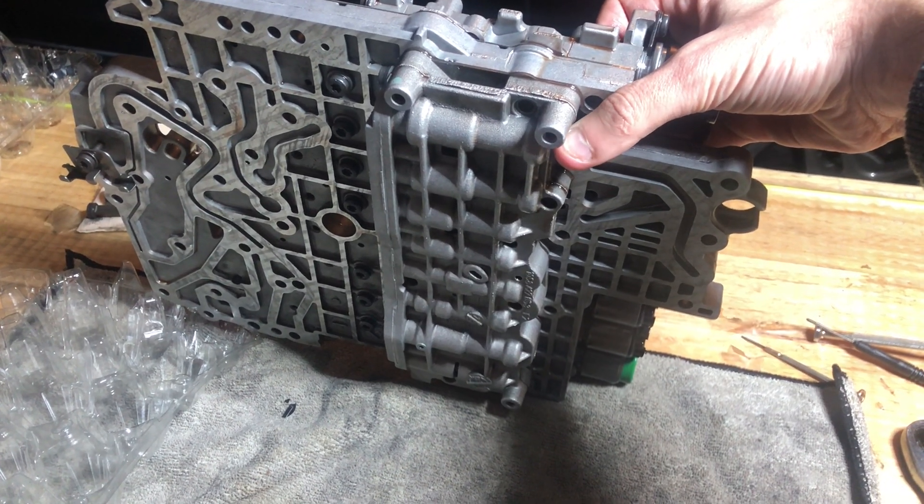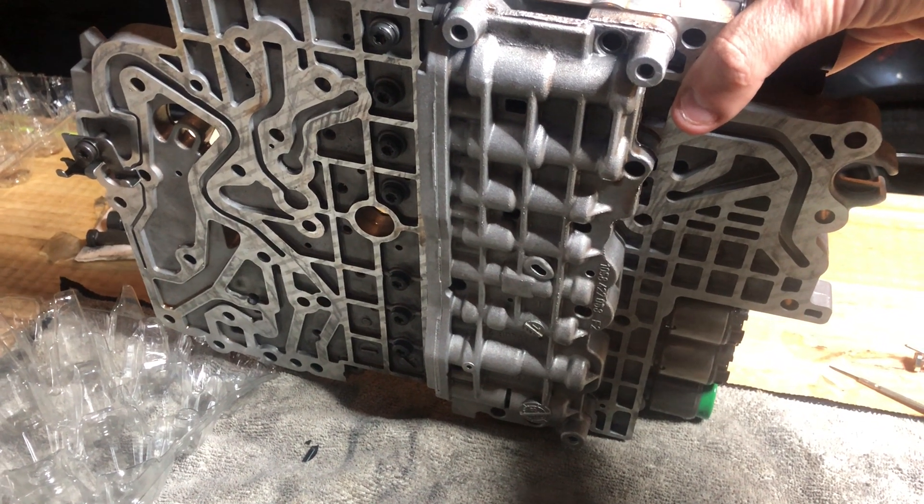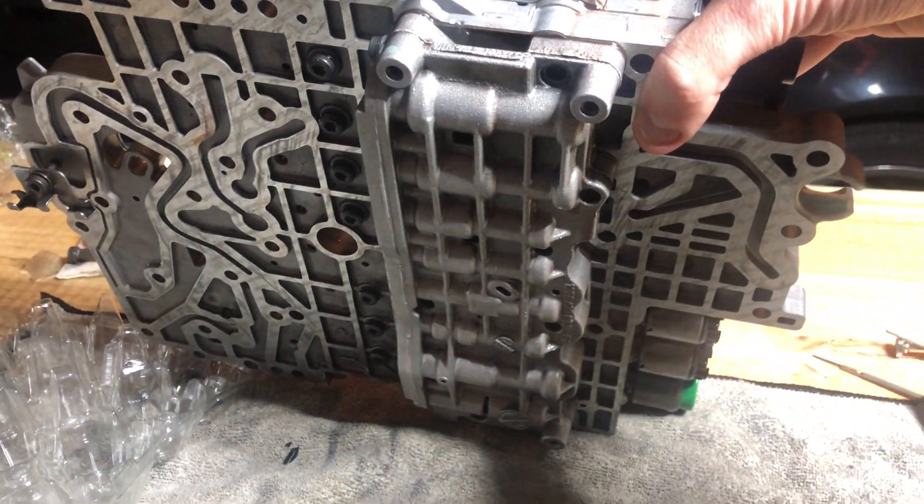And to take this guy off underneath — this side — the part of the transmission we're looking at right now, or the valve body, is sitting against the transmission. It's bolted in there. So to take that part out, you're going to have to take this valve body out.